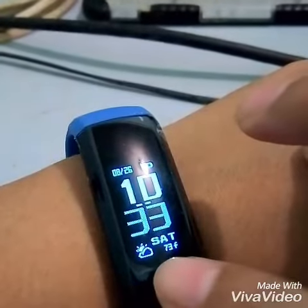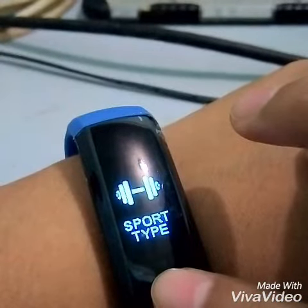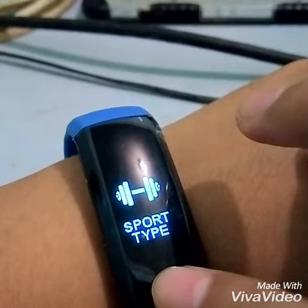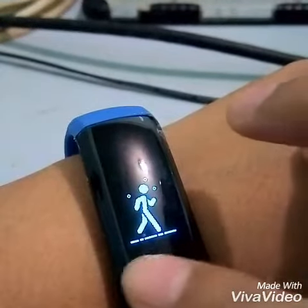And then if you want to check the other features, just hold this for like three seconds for the sports diet. Another three seconds — either for walking, cycling, or on the treadmill.